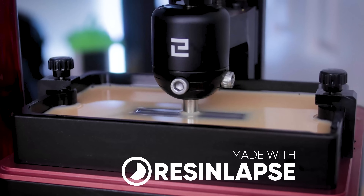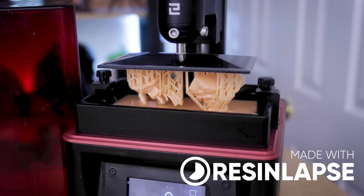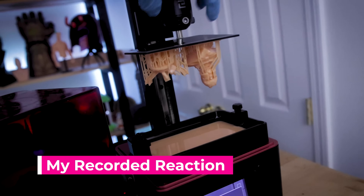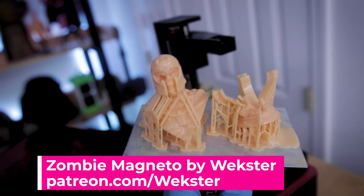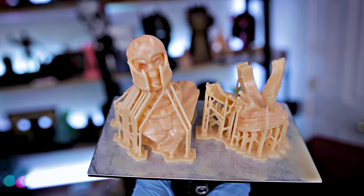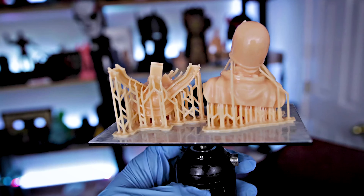So I figured once we're done with this let's run off and print something slightly cooler. I then went off and printed one of Wexter's latest models, which is his zombie Magneto print that you can find over on his Patreon. I printed this at the standard speed, at 300 and 600, and I can't believe the 600 print speed actually printed. It was a two and a half hour long print — this is the fastest I've basically ever 3D printed anything this large on the Mars 2 Pro. This is incredible. I'm just dripping resin all over the table here. I would have thought that the supports would have failed, that the print would have just overall failed, but as far as I can tell it looks just as good as the 300 speed.